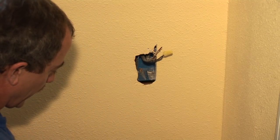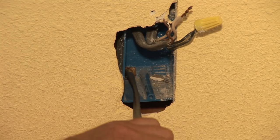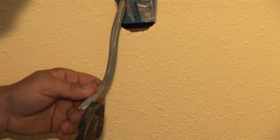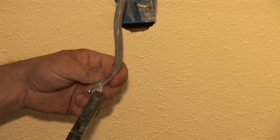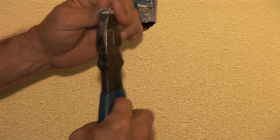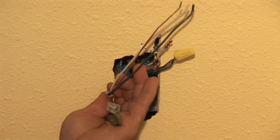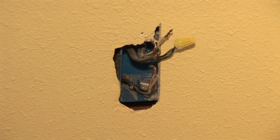Next, take your outdoor rated Romex wire and fish it through your hole about a foot or so. Strip this wire out — sometimes it's easiest to just peel it back. There's a white wire and a black wire; it's a little difficult working with this outdoor wire. Cut it off close without damaging any of the wires. Now we're set to go outside and install the outlet and box.